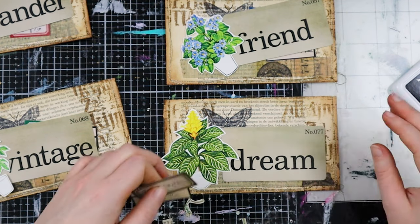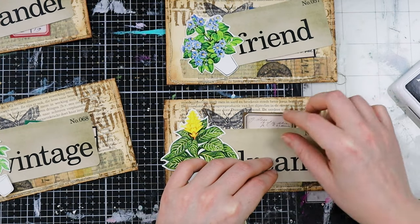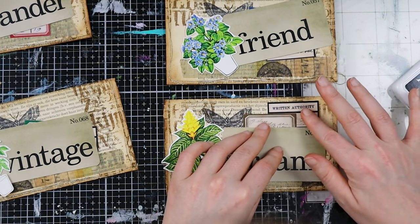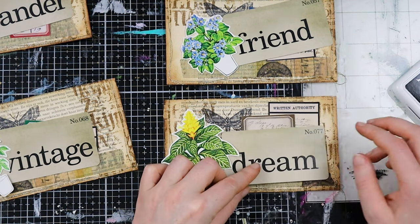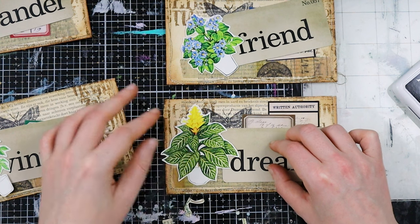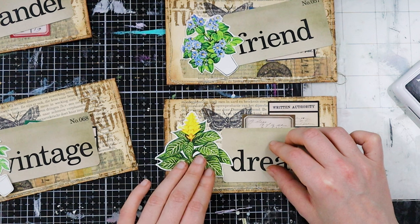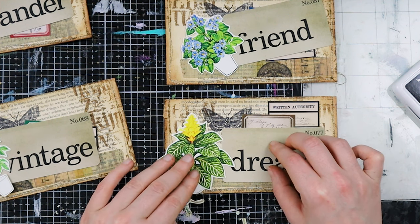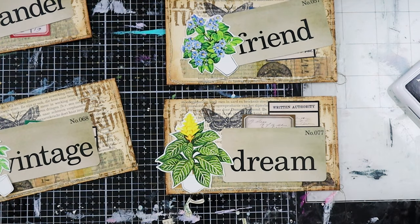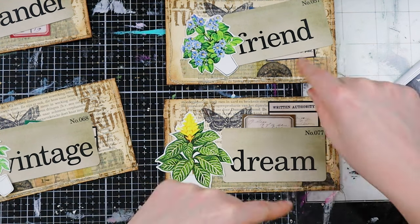Now let's start assembling this one. I want to have this label here and this one on top. I can also move it a little bit more down and to the corner. I don't mind it overlapping the D — you can still read it says 'Dream.' I like this and I think I can do a little bit more stamping here and on some other places. This is how I'm going to do it. I'll assemble this first one with you and then assemble the others off camera.